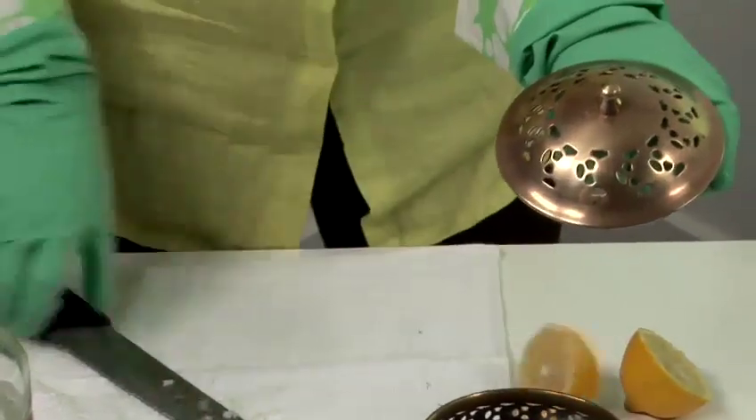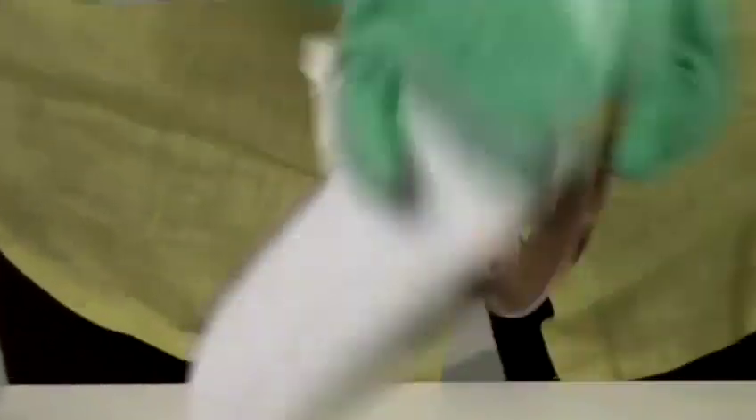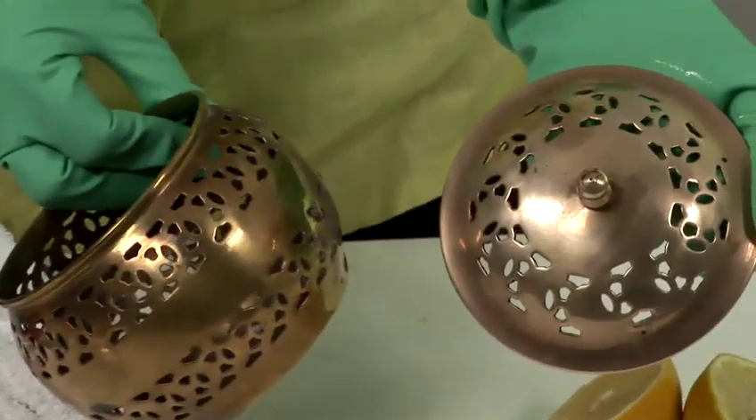Just remove this out of the way. You can then take your soft cloth and polish the brass to a high shine and it works really, really well. And that's how to clean brass.